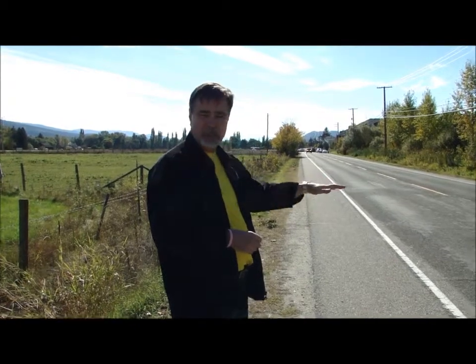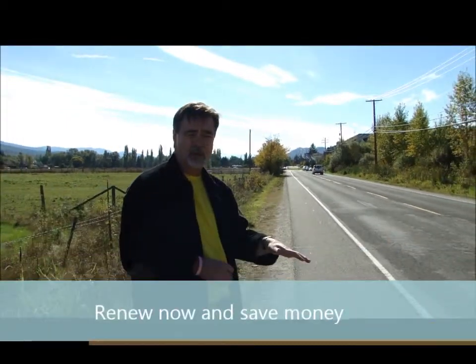In the next three years, you're going to see this thing really fall apart. If you hit it now with a resurface, maybe mill this in, you haven't lost the base yet — starting to, with the water getting in, you can see that through the rutting. If you do it now, you can save yourself a tremendous amount of money from reconstructing it in about three to five years.